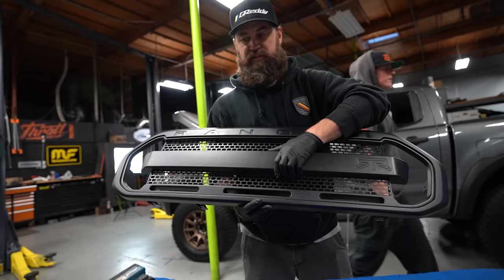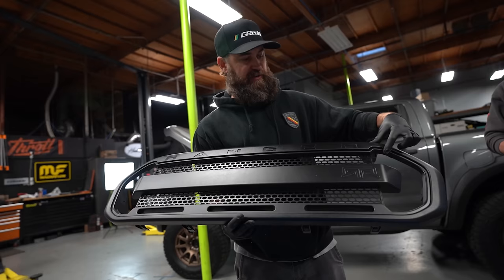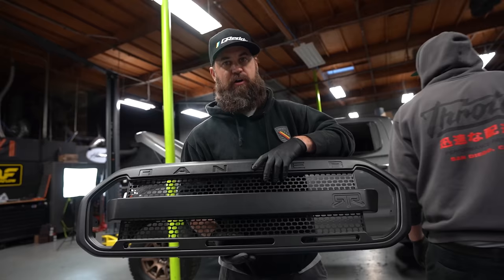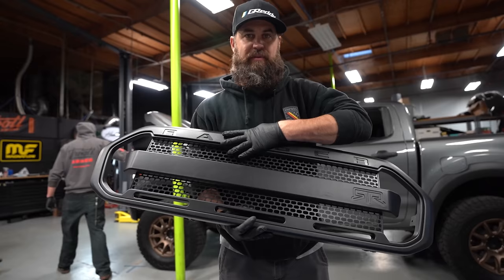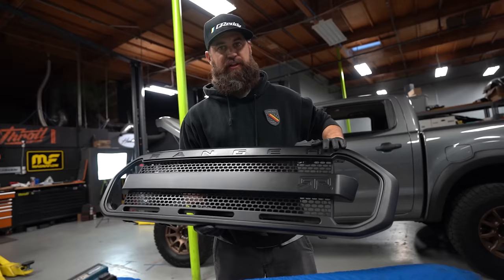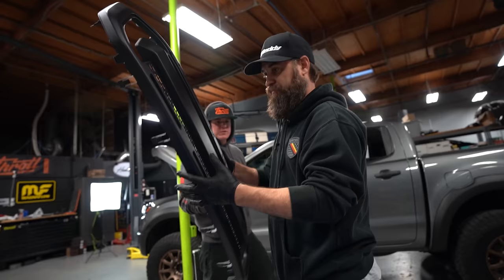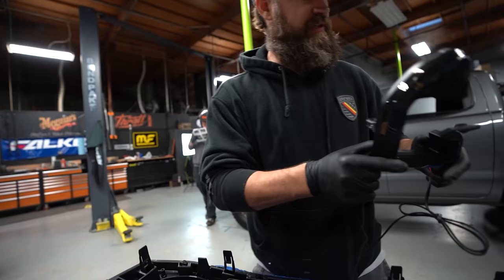Now we have the outer ring attached to the inner RTR grille. One thing I like is that they give this as two pieces, very similar to the factory Ranger outer grille. You can send this out for paint right away when you get it, or leave it raw like we are since our STX came unpainted. With raw plastic you don't have to worry about rock chips, and it's an OEM finish so it's going to look sharp. Quinn's working on getting the lights sorted, and we need to install these speed clips first.